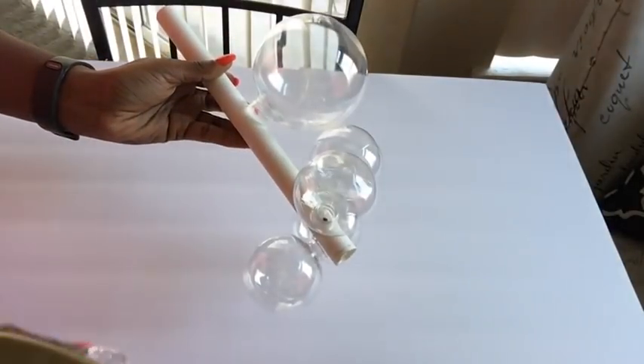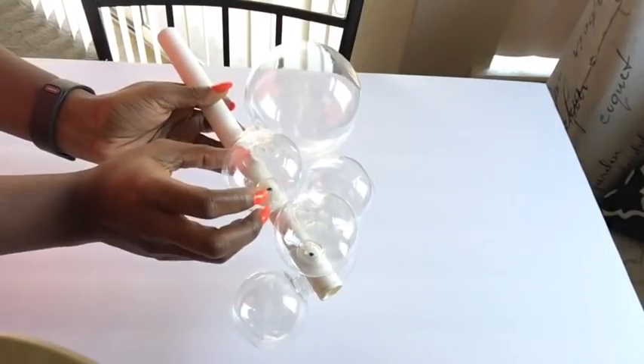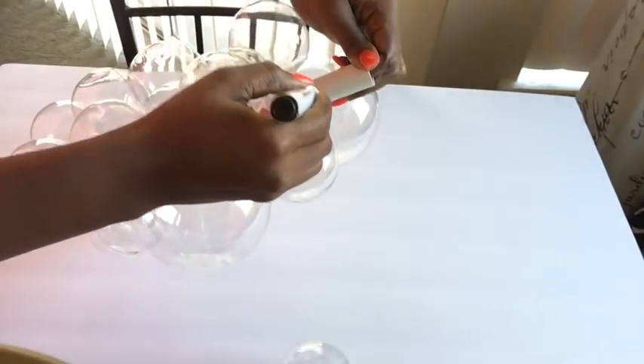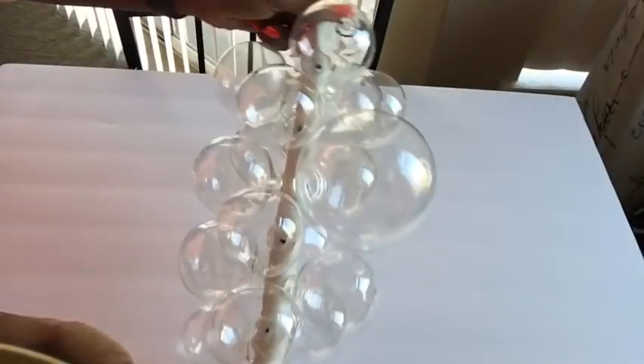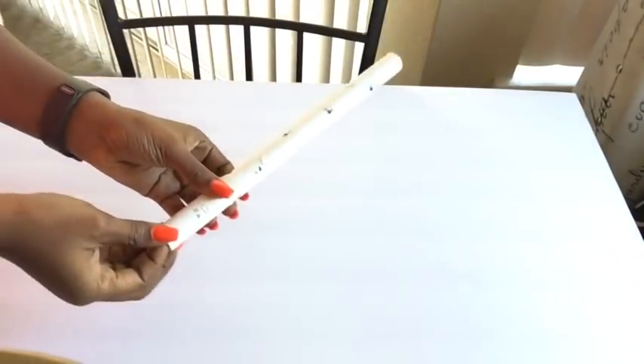This is not permanent — we're going to use a hot glue gun just to gauge where exactly we want our balls to be, and I'll be making points on where the balls will be located on the pipe. As I was taking the balls off, I had to mark S for small and L for large.